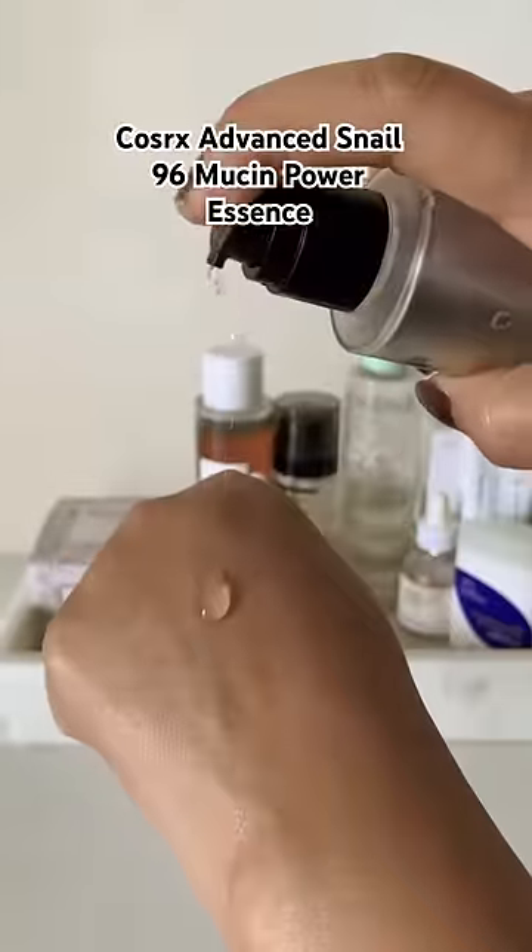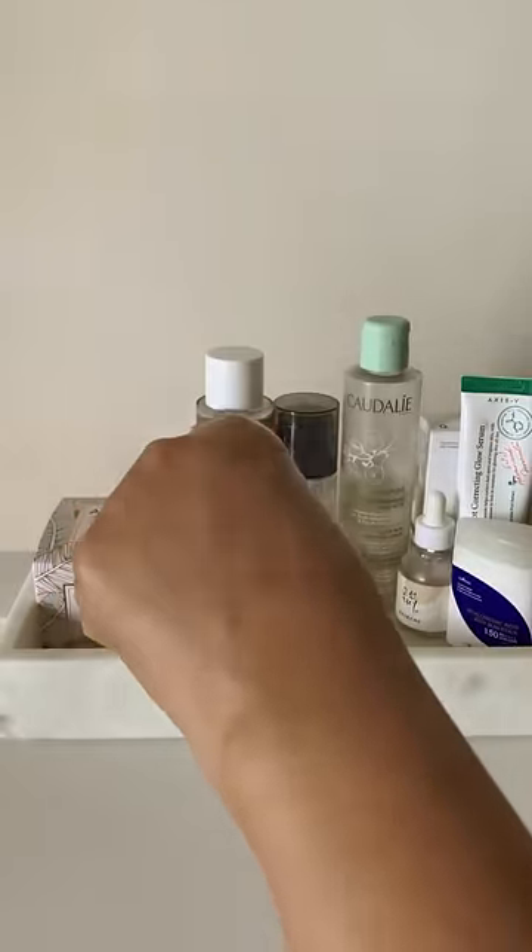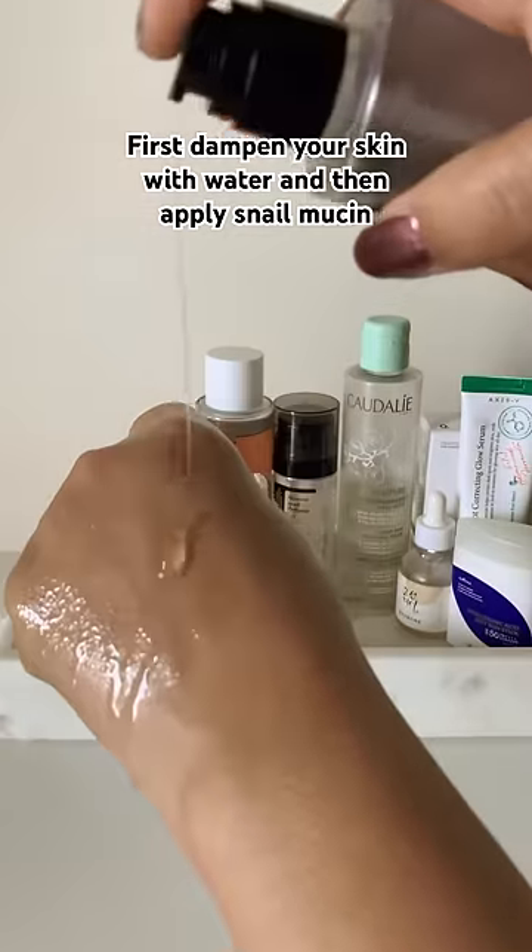If you have this viral product and it simply doesn't work for you, you're probably using it on dry skin. If you want this product to work, first dampen your skin with water and then apply snail mucin — you will see the results a lot faster.